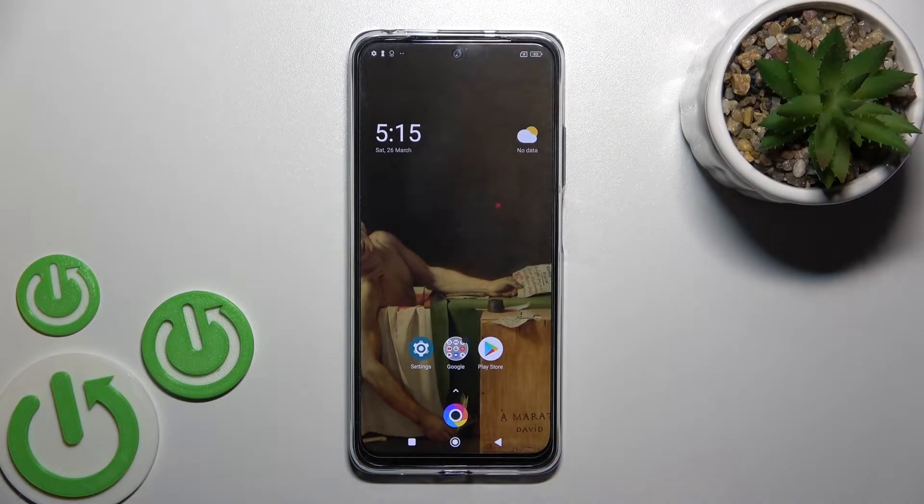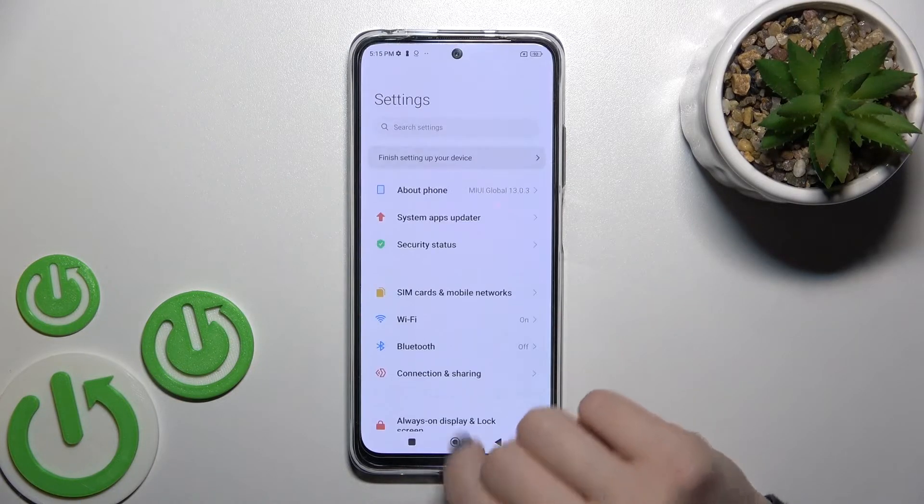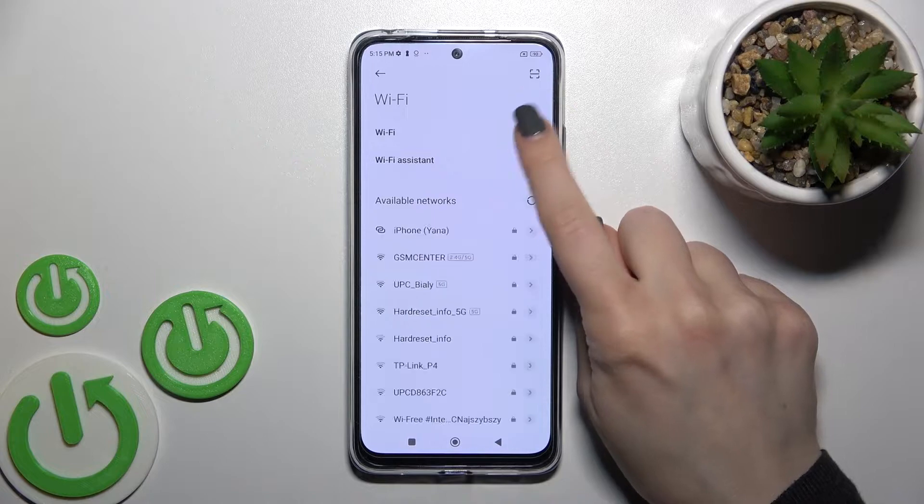Today we have with us the POCO F4 Pro, and I'll show you how to connect to Wi-Fi on this device. First, you should go into the Settings app and then tap on the Wi-Fi section.